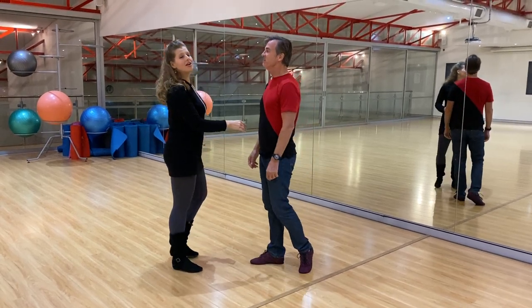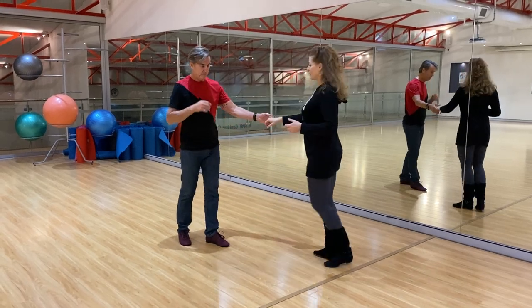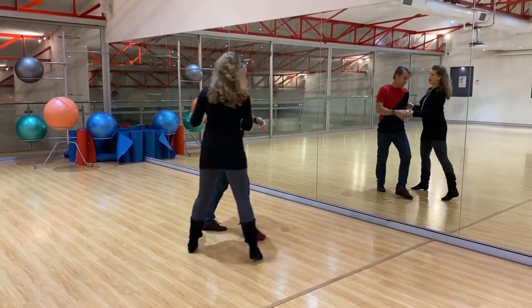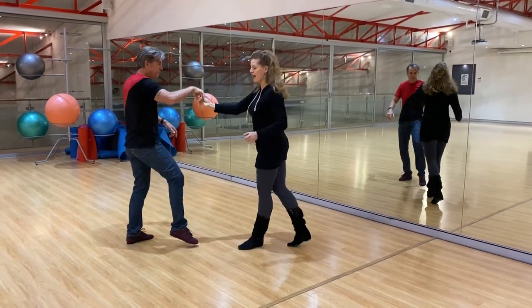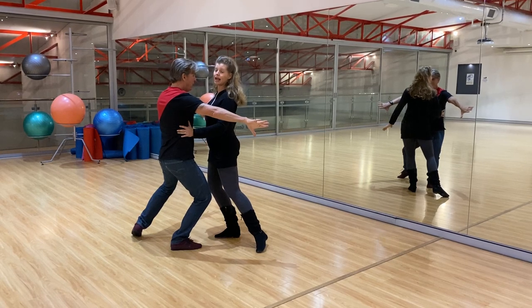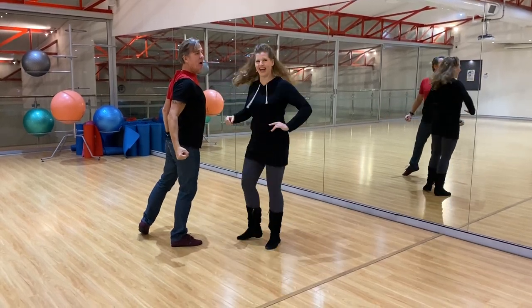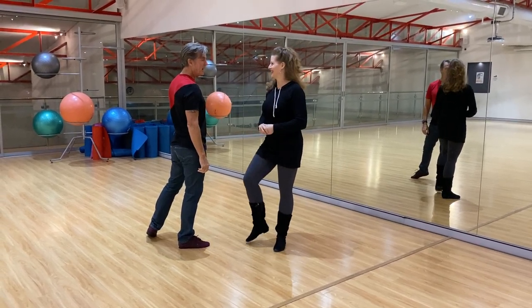And for the girls, we're doing walk, walk, triple, walk, walk, triple. Here's that side as well — walk, walk, triple step. Here's the pivot — triple step, and it could be either a press line or a complete weight change, doesn't matter. And then accent the music with your pirouette and or chest pop.